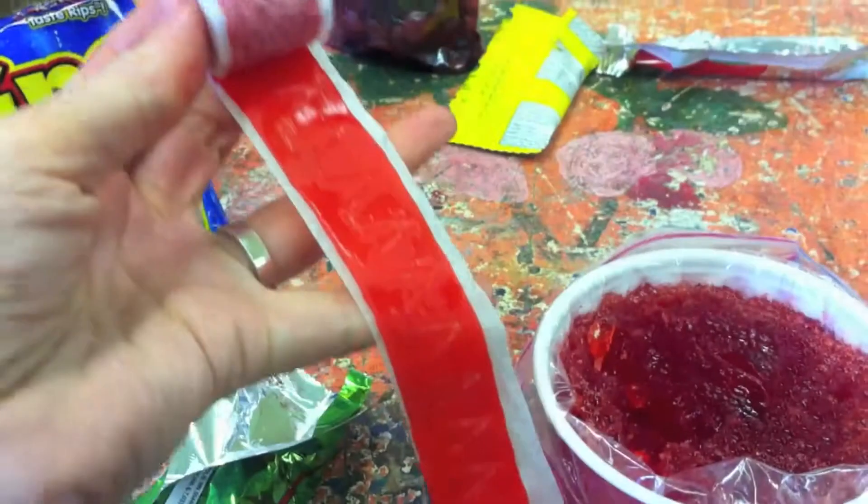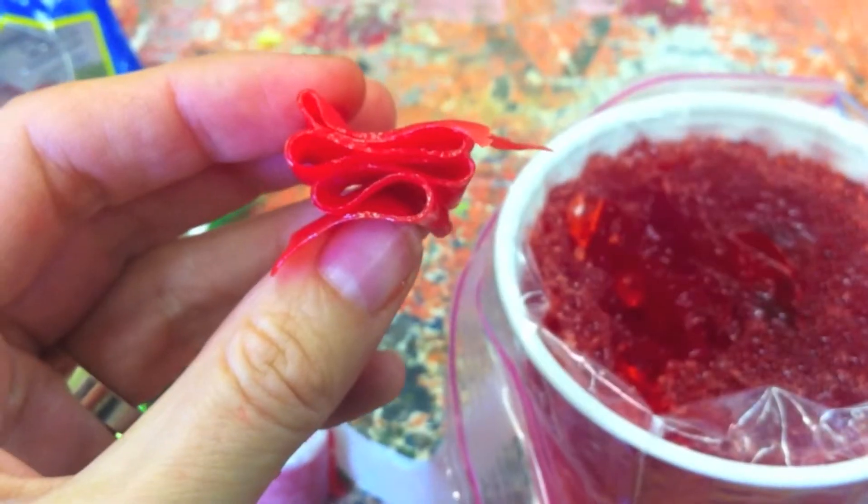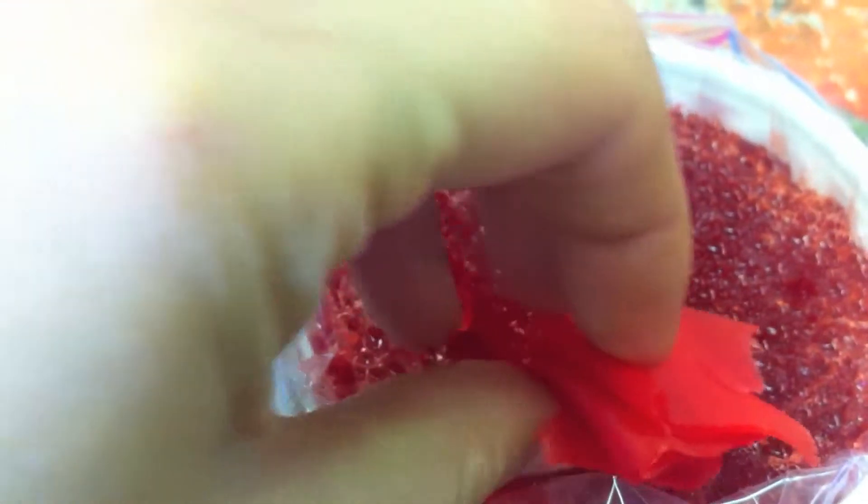Next we're going to add in the Golgi complex. For this we're going to use a piece of fruit roll-up. I think it looks a little bit like the Golgi complex if you fold it over and back on itself just like this.